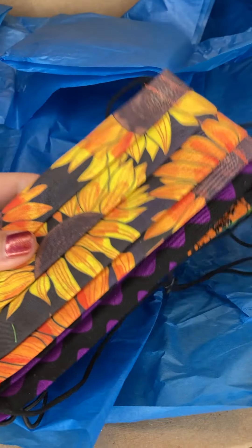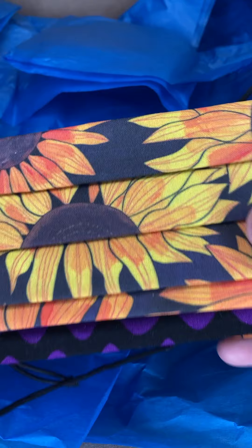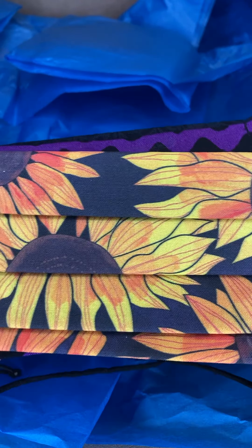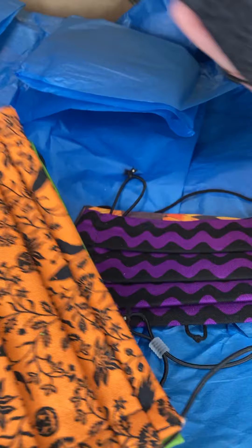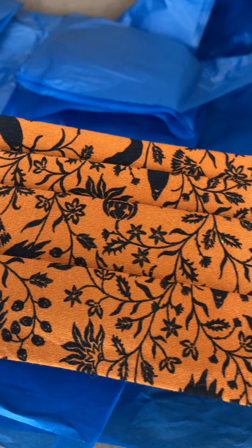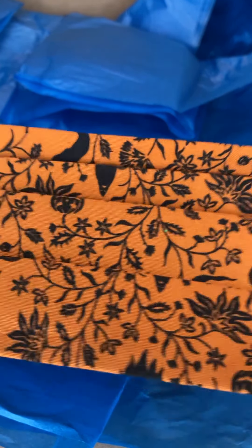They sent us several extra masks for our family and friends. These are all designs you can get on their store. Got some cute flowers, fun purple zigzaggy stuff, very classy looking black, Halloween fabric which is super cute — and you know I am all about that aesthetic — and green bats. Definitely going to wear that one. It was very sweet of them to send us those. We'll definitely get some use out of them because I know we're getting vaccinated, but still a pandemic. Be safe, guys. Very important.